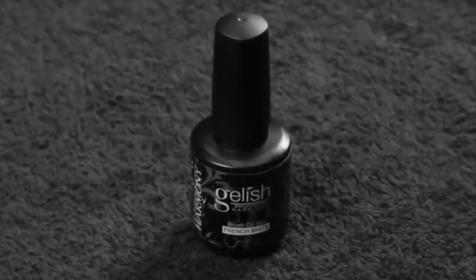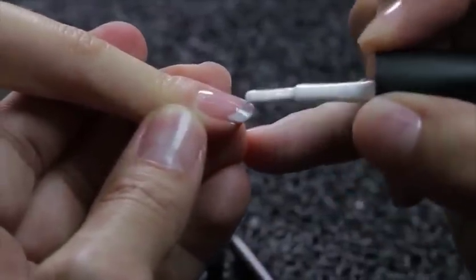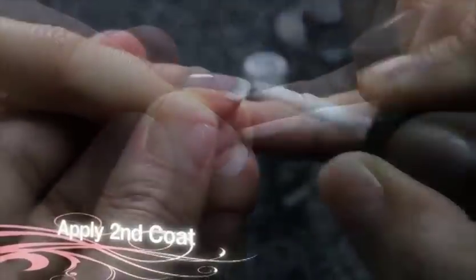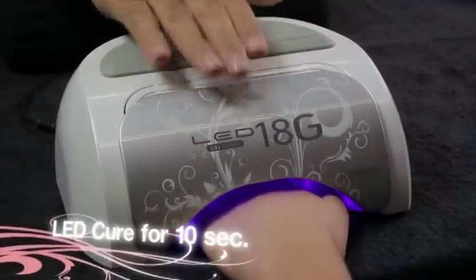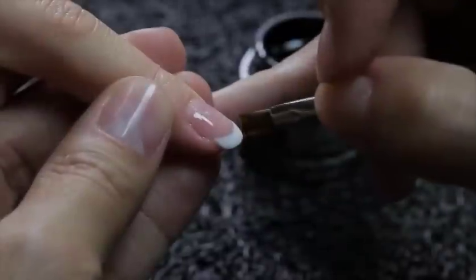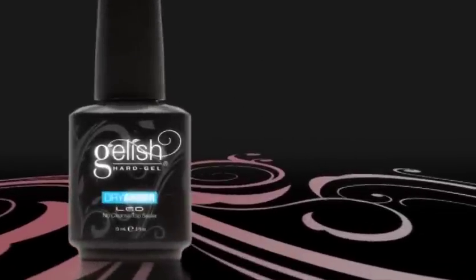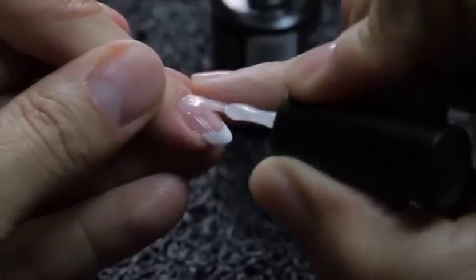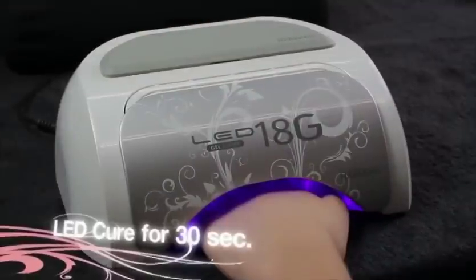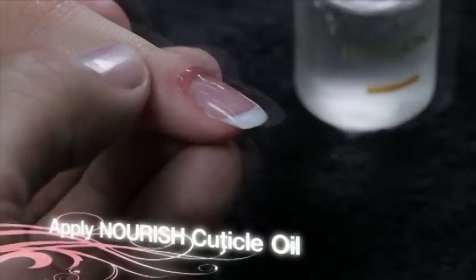Using Brush-On French White Gel, apply a thin coat to the free edge to create the French smile line, capping the free edge. Cure for 10 seconds in the LED lamp. If necessary, apply a second coat repeating the same techniques. Cure for 10 seconds in the LED lamp. Using Jellish Hard Gel's No Cleanse Sealer Dry Armor, apply a thin layer from cuticle to free edge, sealing the free edge. Cure for 30 seconds in the LED lamp. Apply Hand and Nail Harmony Nourish Cuticle Oil to the cuticle and massage into the skin surrounding the nail.